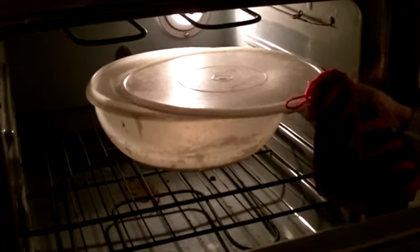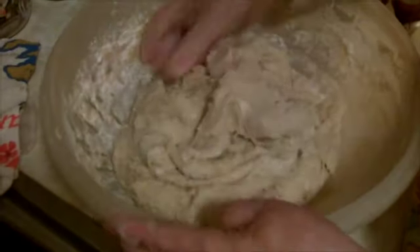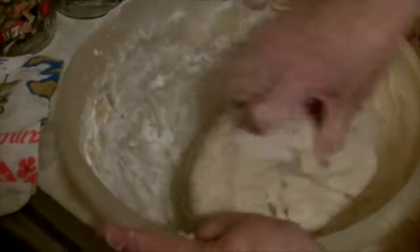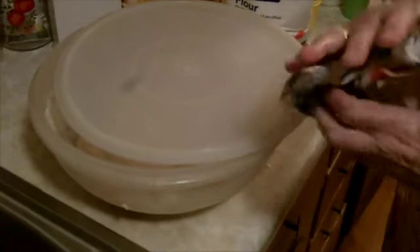I don't seal it because I want the air to circulate some in there. It goes from that night at about nine o'clock before I go to bed. I fix it into bread and I add eight cups of flour, a level tablespoon of salt, and a half a cup of sugar. Then you put it where there can be some air circulation and set it back in the oven.